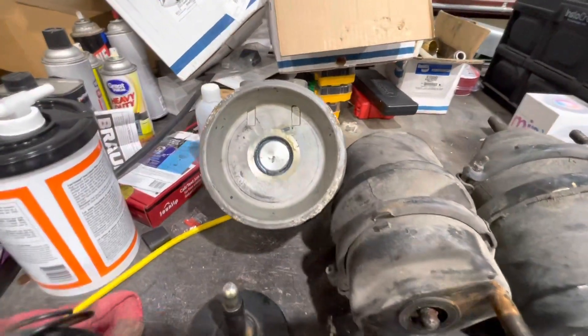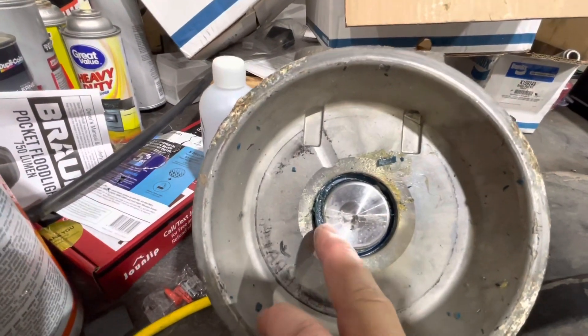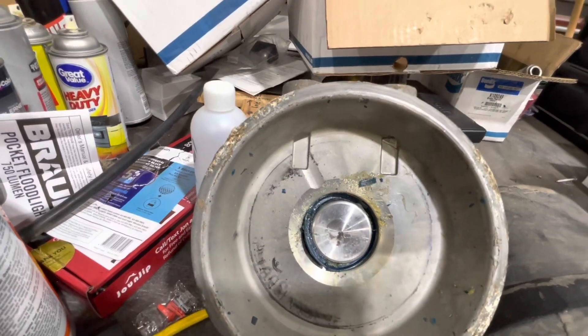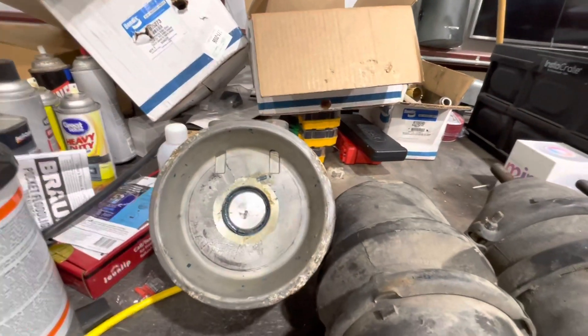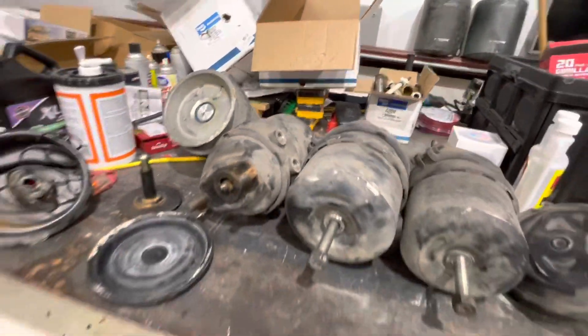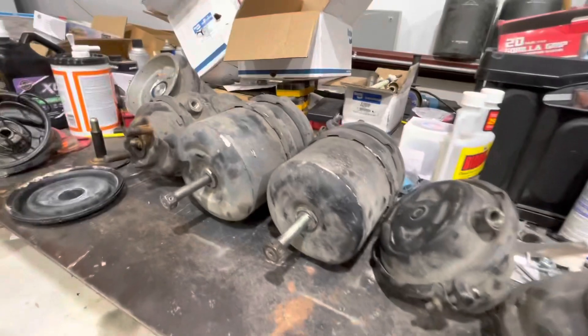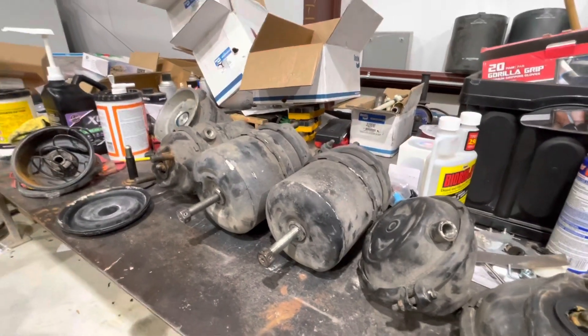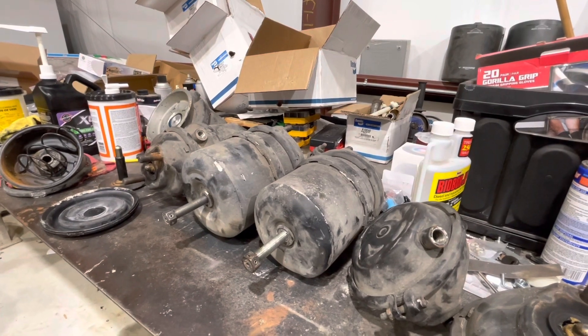We just took it apart here a little while ago, and as you can see right here, this seal has blowed out. After thinking it over — after this, we got the one changed — like, you know what, these are all probably the same year. Nothing's ever been changed as far as I know; I'm the third owner. We said, you know what, we just changed them all out. And we got these all for not much more than what we paid for the one.